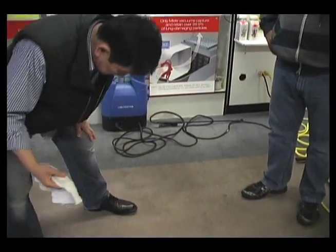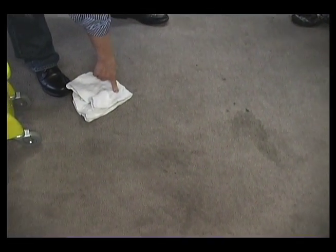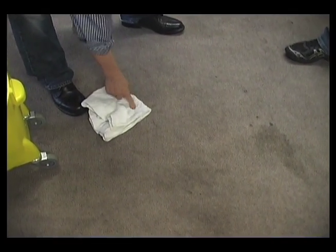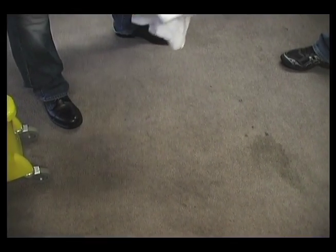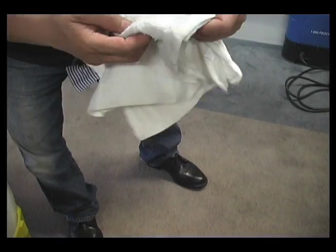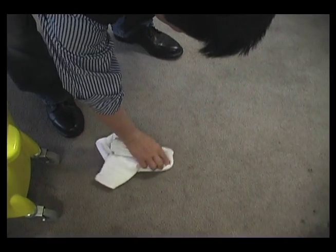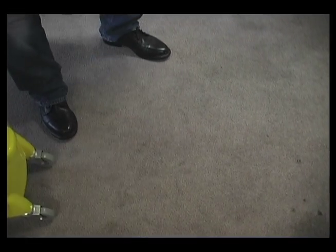So what we do is this spot right here — we'll see if this is gonna come. We just patch it, just tap it. Now this is gonna transfer, so all we need to do is go back, wet the spot, wipe it — just wipe it. It's gone. That's how easy it is.